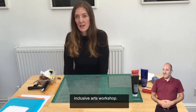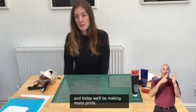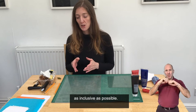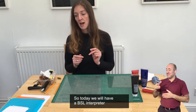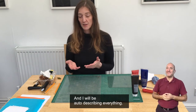Hello and welcome to today's inclusive arts workshop. My name is Faye Kilburn and today I'll be making monoprints. Sense is committed to making all their workshops as inclusive as possible, so today we will have a BSL interpreter, captioning at the bottom of the screen, and I will be audio describing everything.